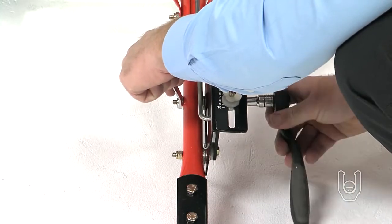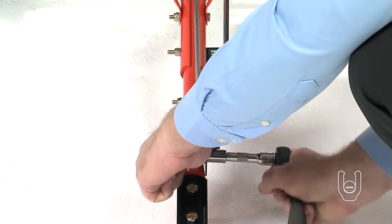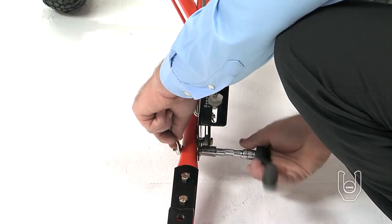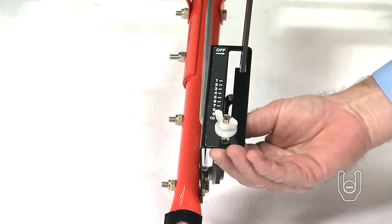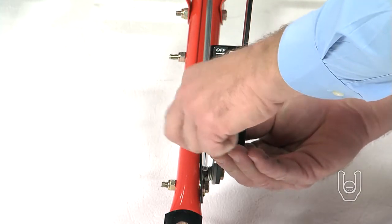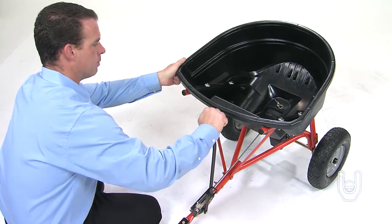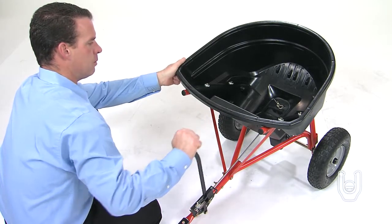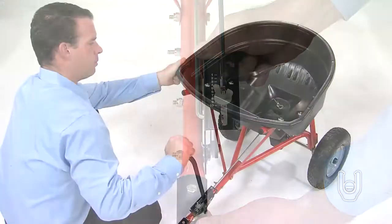Hold the flow control bracket firmly and tighten the bolts and nuts, fastening the control bracket. Make sure you do not over-tighten the bolts and deform the bracket. Now, reset the adjustable stop to the 10 setting and maneuver the flow control arm to make sure that the flow control plate opens and closes all the way. If it doesn't, go back and readjust the flow control bracket until the flow control plate works properly.